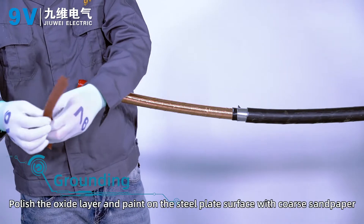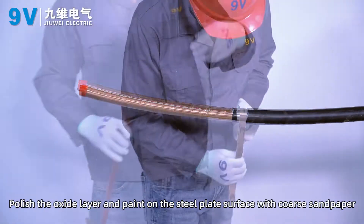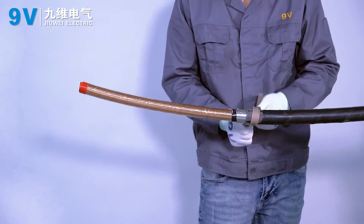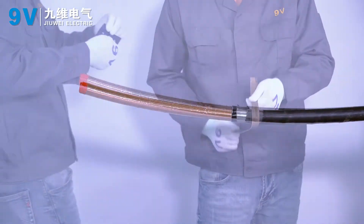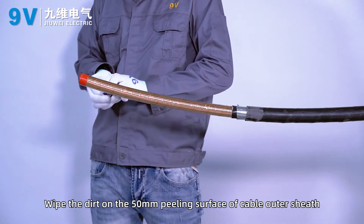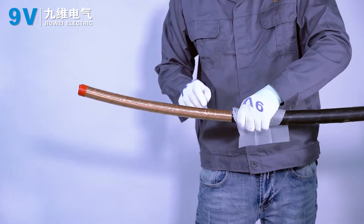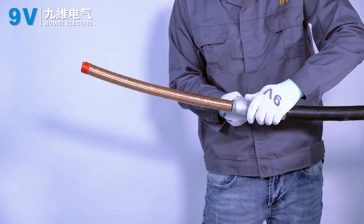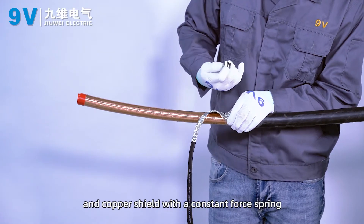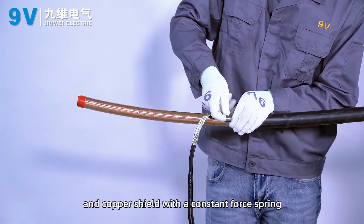Grounding. Polish the oxide layer and paint on the steel plate surface with coarse sandpaper. Wipe the dirt on the 50 mm peeling surface of the cable outer sheath. Fix the grounding wire to the steel plate and copper shield with the cast-in forespring.